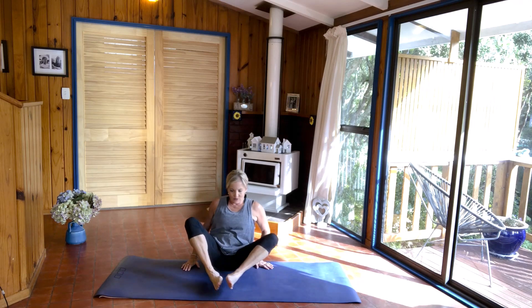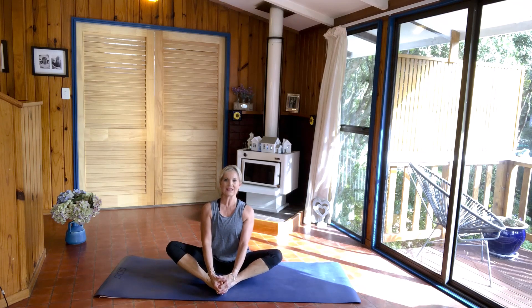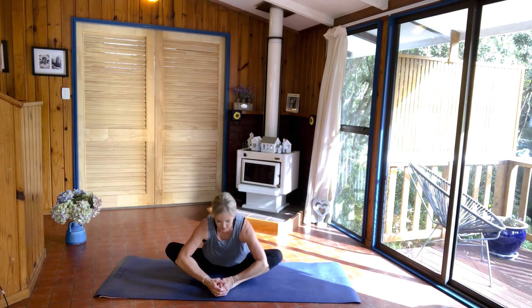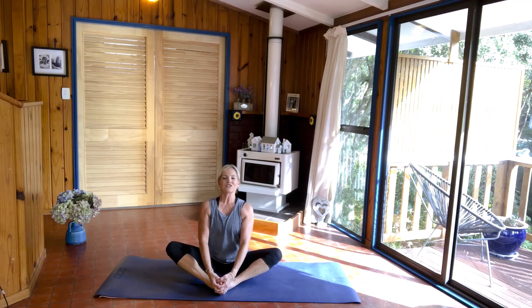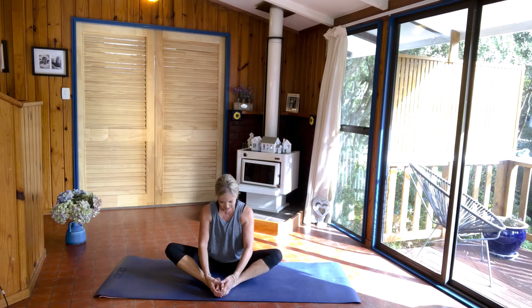And bringing the soles of your feet together, hold onto your toes. Breathing in, sitting up nice and tall on your sit bones. Remember if you need that cushion or pillow underneath your hips, put it there, or a blanket. Breathing in and breathing out. Elbows out to the side, folding over your legs. Breathing in — nice and tall and straight. And breathing out. Coming back up.